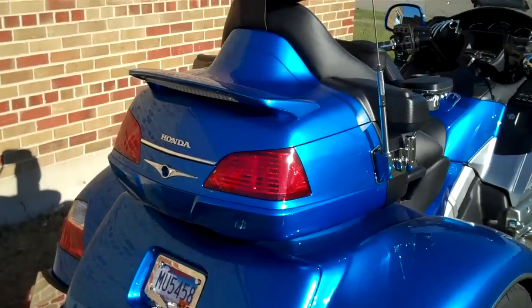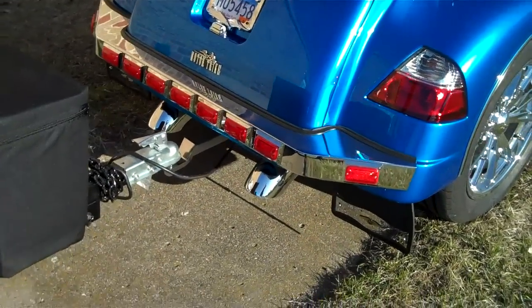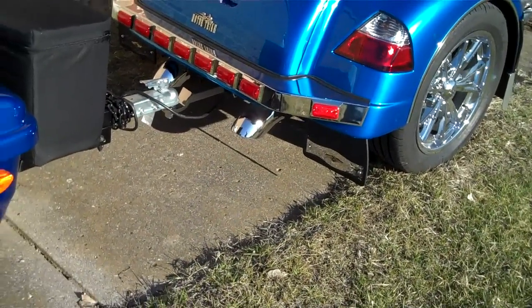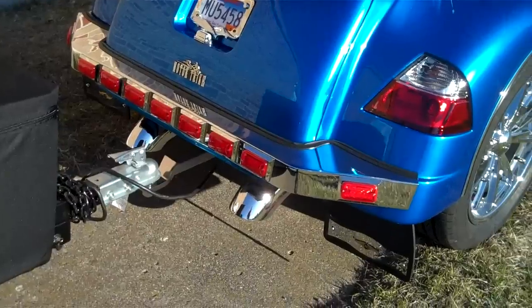Here we have the spoiler brake light, mud flaps, down chrome tips on the exhaust, and we got the Peterson light bar, chrome light bar.